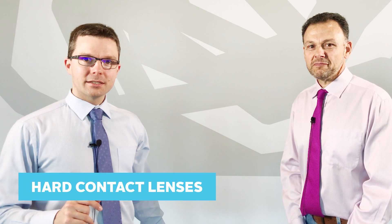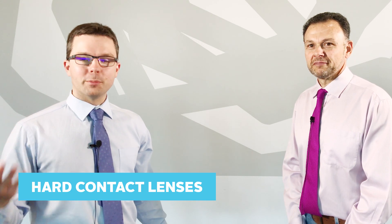In this video we're covering what are hard contact lenses and to give you more of an understanding of what they are. So Damon, what are hard contact lenses?